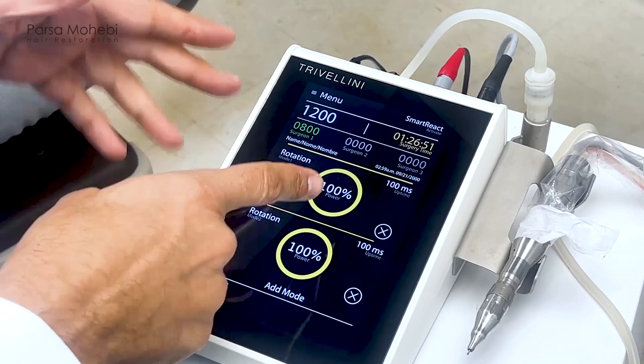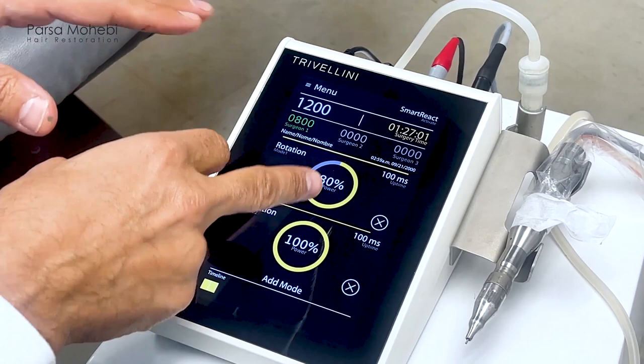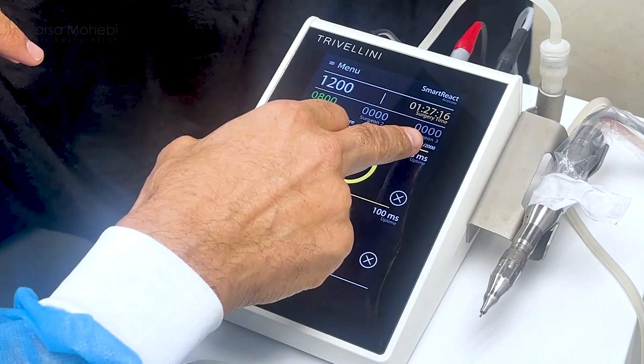The best setting is rotation at 100% power. This power can be adjusted — if you have fragile skin, we can go to 80% or even less. But I like to use 100% because there's not much of a problem cutting through the skin with 100% for the first millimeter. In that first millimeter, there's minimal chance of transecting anything. Use maximum power, and you can also adjust the time — I use 200 milliseconds for the first phase.